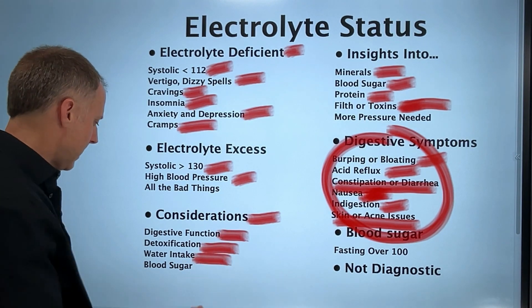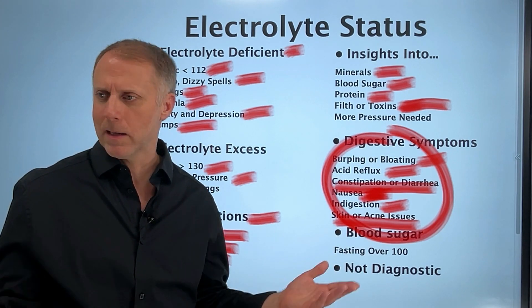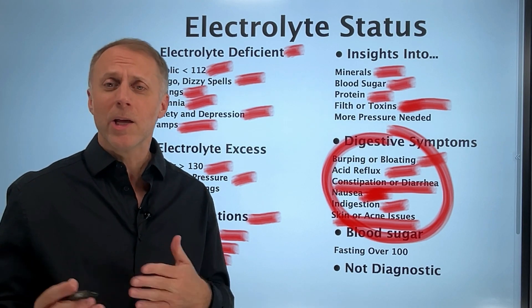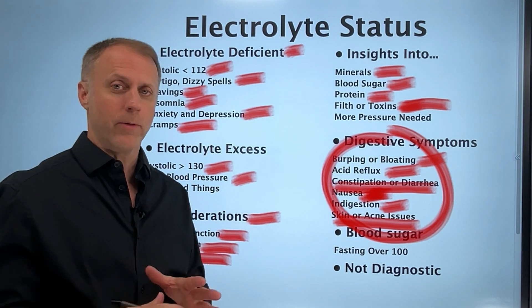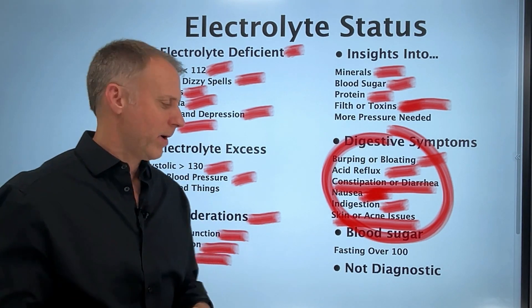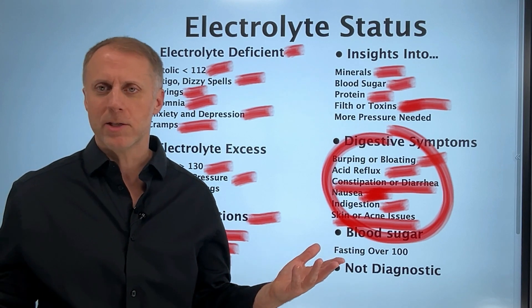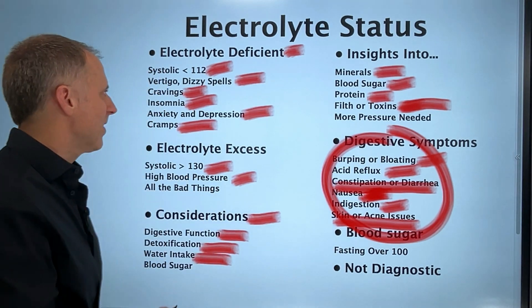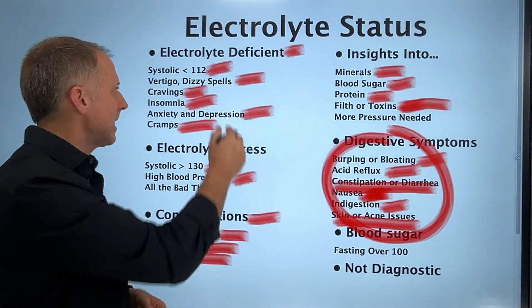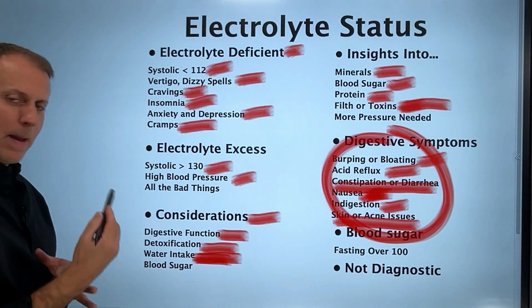Water intake is another factor to consider. If someone can barely remember the last time they drank water, they're probably not drinking enough — and we really need water to flush junk out of the system. On the other hand, if someone already has low mineral levels and is drinking a gallon of water a day, they may be washing minerals out of the system, which could be contributing to that low blood pressure.